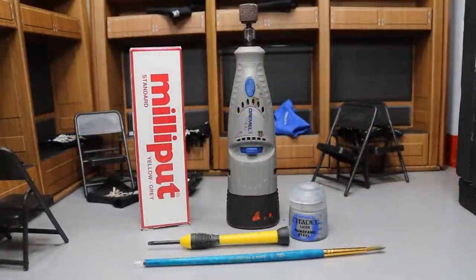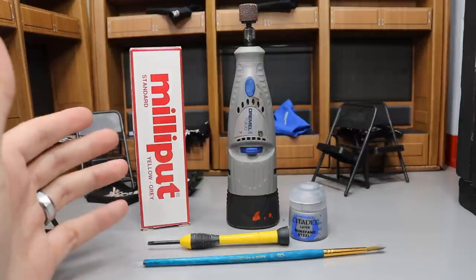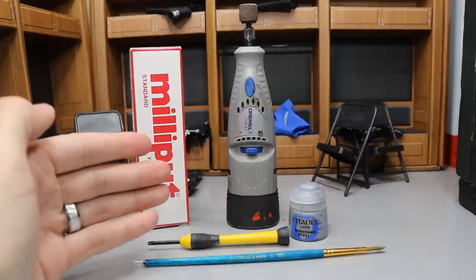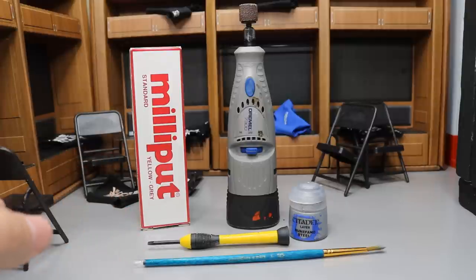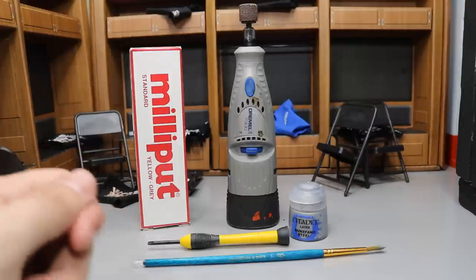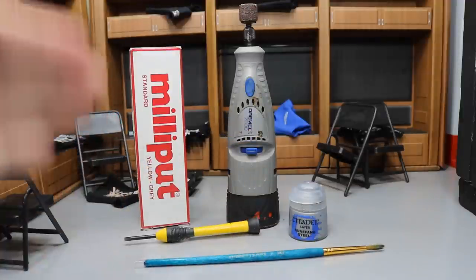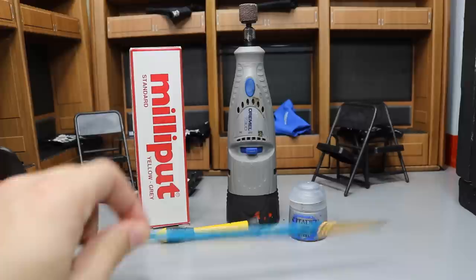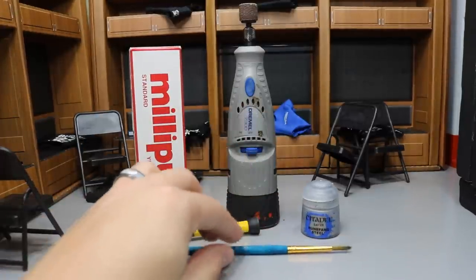Getting into the materials you will need to make your own custom WWE figure belts — right here we have all of them. We have some Milly Putty, which is just sculpting clay that you will need. You also need a Dremel to sand down some stuff if you're trying to replace logos or remove sculpted pieces that Mattel put on there. You have sculpting tools to help manipulate the Milly Putty, add details, jewels, whatever you want. And you have your paintbrush to apply paint.